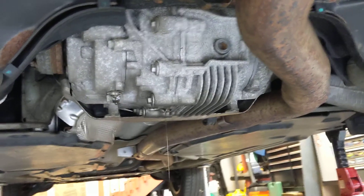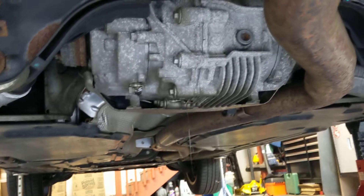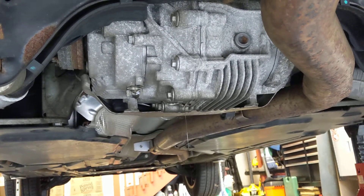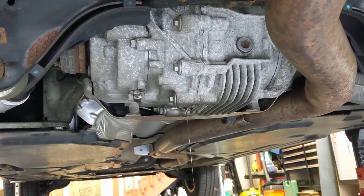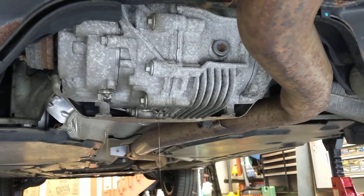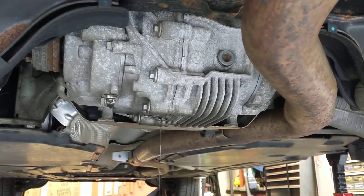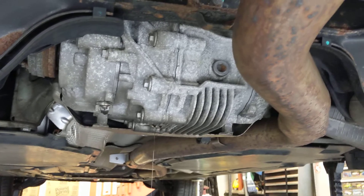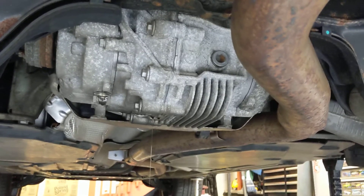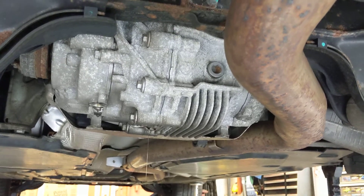I thought this was just basically an X5 with a different body on it, but this rear diff is definitely different than the X5 rear diff I've been seeing online. This is more like the X5M with its active diff, except I'm pretty sure this does not have an active diff — it just has the same type of casing where you have three drain plugs, three sections where you have to fill, and three fill plugs.